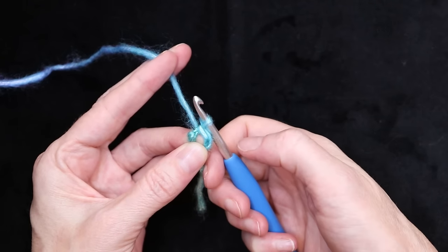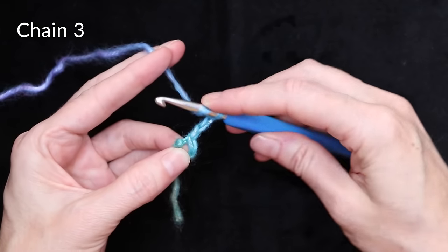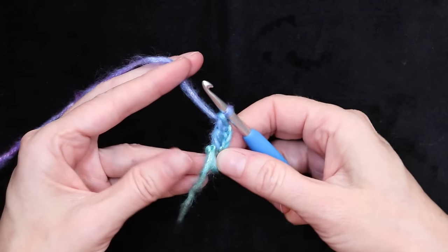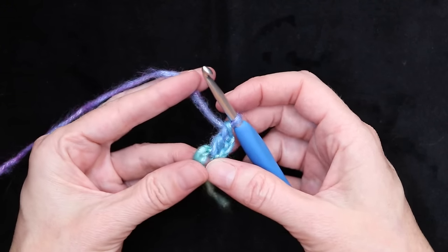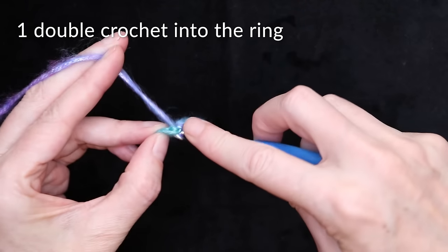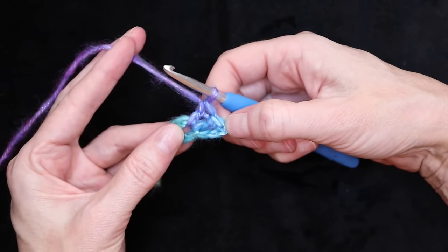Keep holding that ring open, making sure you're in the right spot, and chain three — one, two, three. Wrap your yarn and make one double crochet right into the center of that ring. Keep holding your tail along your ring — if you can't hold it, you'll just have to sew it in later. Wrap your yarn and make one more double crochet straight into the center of that ring, taking care to go over your tail. The chain counts as our first double crochet, so that is three double crochets.